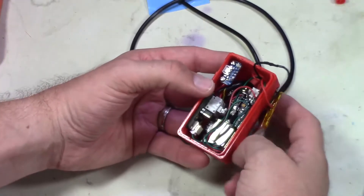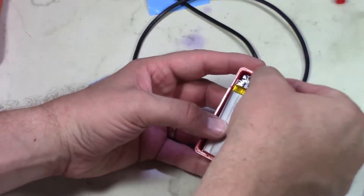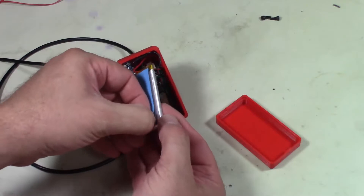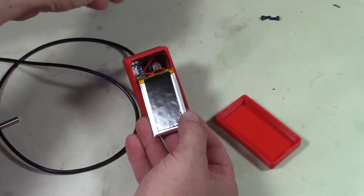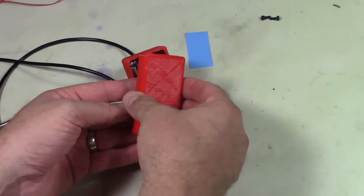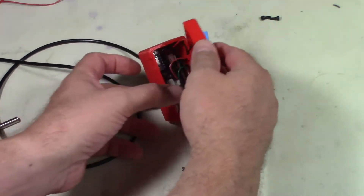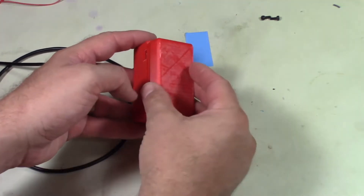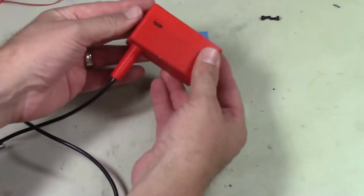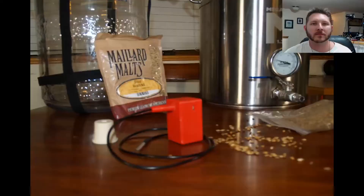Plug in the battery and tuck those wires in nicely as well. Add another strip of double-back tape to the battery and secure it to the lid of the case — it sticks quite well. Once that's on there, just snap the lid into place; it is designed to snap fit. And voila, there we have it.